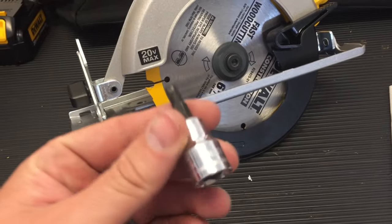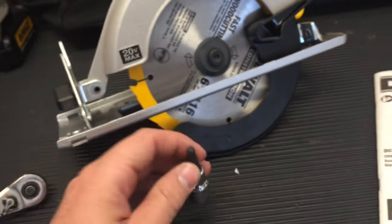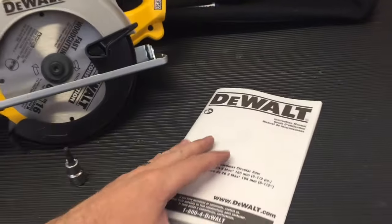I'll show you how that's done. It uses a five millimeter Allen, and there is one included on the machine — I'll show it to you in a minute — but if you lost it, you'll need that.